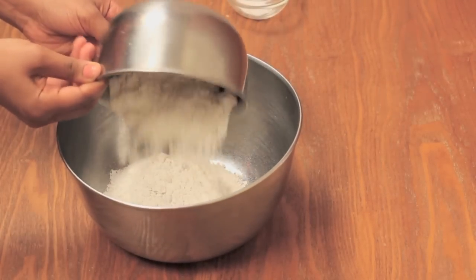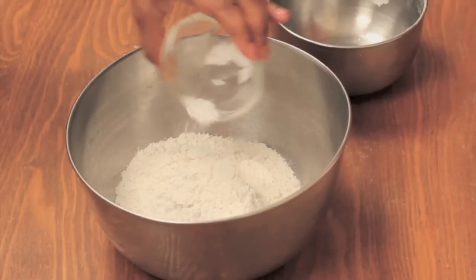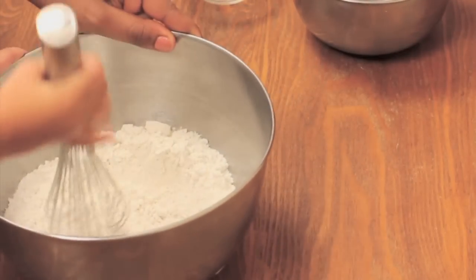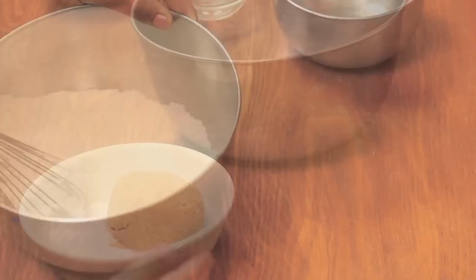In a medium sized bowl, I'm going to add my flour, followed by some salt and a little bit of baking soda. Now I'm going to whisk it until it's nice and combined, and then I'm going to set it aside.